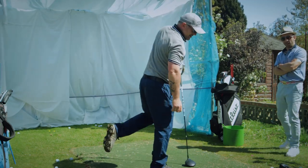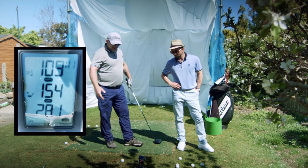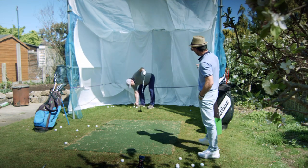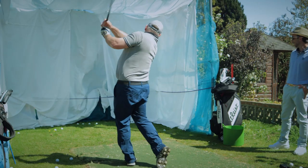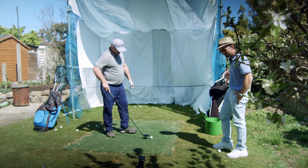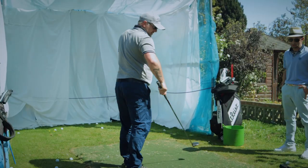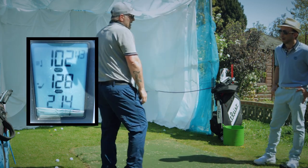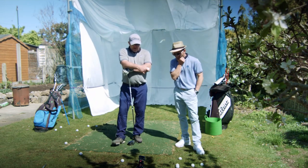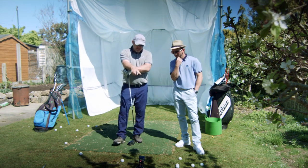I nearly had my eye taken out by the flying tee! That shot showed 281 carry, 154 ball speed, 109 club head speed. I know you hit your woods around 250 and you should be getting that — that was a low one at 225. The numbers are right and I can't fault the product on its results — it's definitely giving good results. These numbers are coming really close to what I get on TrackMan and I'm really impressed with the product.